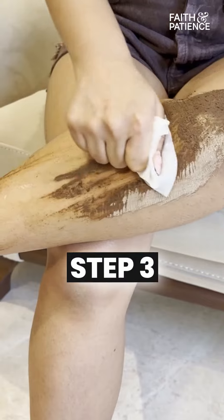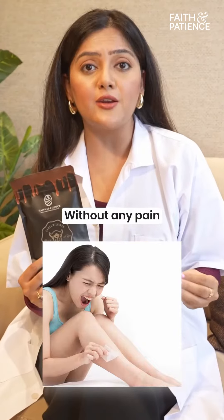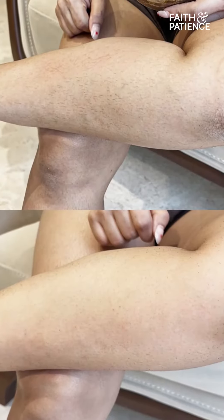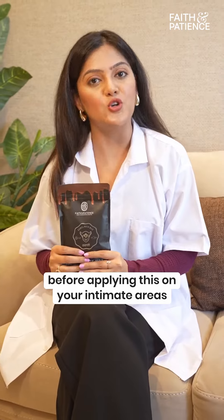Step 3 — take a wet wipe or wet towel and wipe in the opposite direction. And that's it. Without any pain or micro cuts, this is one of the best options to remove hair from your intimate areas. I still suggest you do a patch test on your hand before applying it to your intimate area.